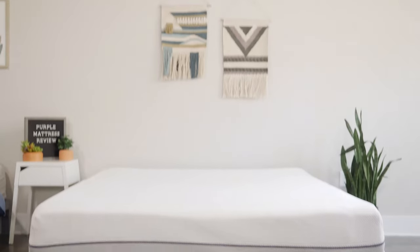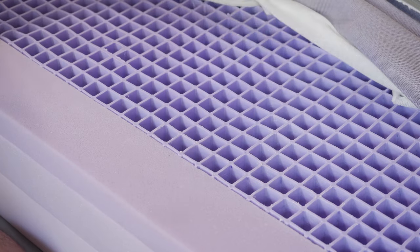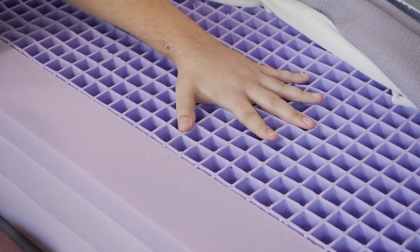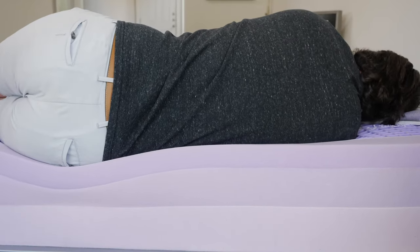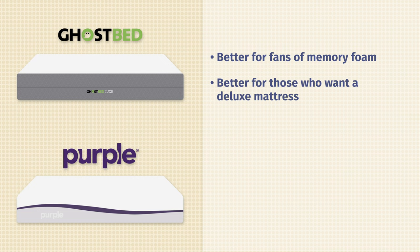Now let's talk about how this compares to the Purple Original mattress. There are some major construction differences, namely in the comfort layers. With the GhostBed, you have memory foam and a bouncy responsive foam, while on the Purple you have a unique hyper-elastic gel polymer that's squishy, firm, and pressure-relieving at the same time. The feel is very different: the GhostBed Luxe has a slow-moving memory foam feel, while the Purple has a squishy, firm, pressure-relieving feel. We found the Purple to be softer than the GhostBed Luxe. In terms of price, the GhostBed Luxe does cost more than the Purple. The GhostBed Luxe is the better match for fans of memory foam and those wanting something more deluxe, while the Purple is a better option for back sleepers and hot sleepers in general.